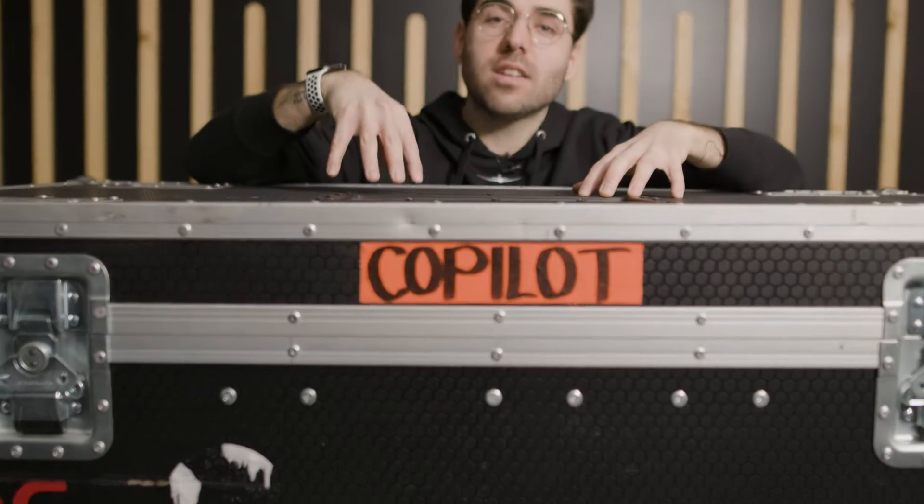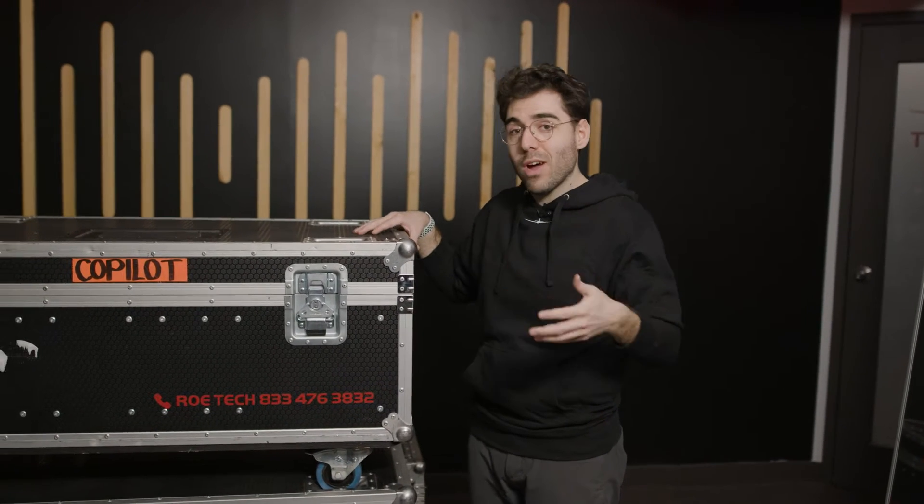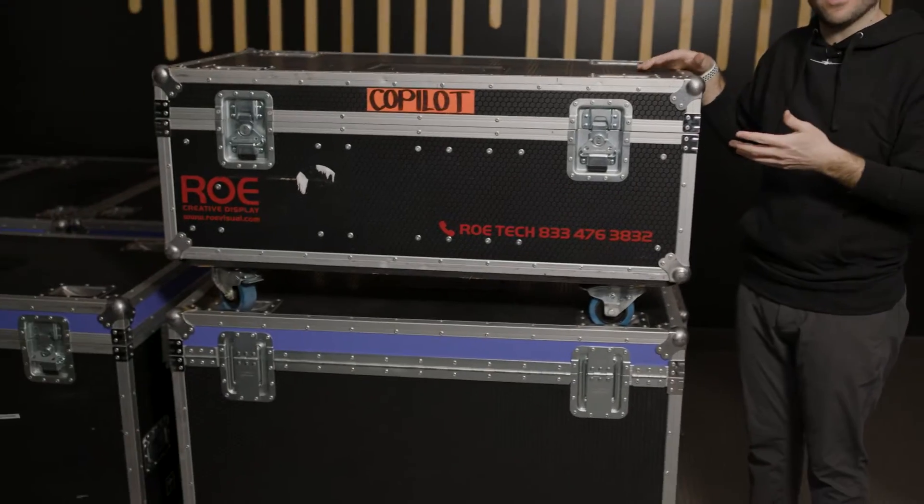Inside these boxes are the same LED tiles that were used to film The Mandalorian. We get asked about LED walls a lot on this channel, but what we've never really covered is how these massive LED panels are shipped and how they arrive at your door. Let's open up these crates and see what's inside.